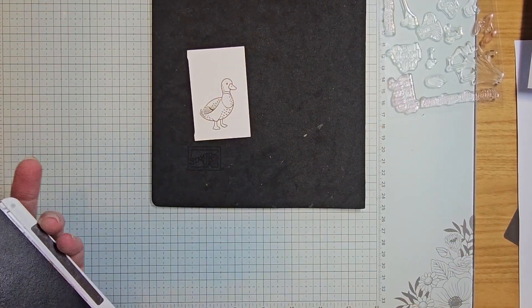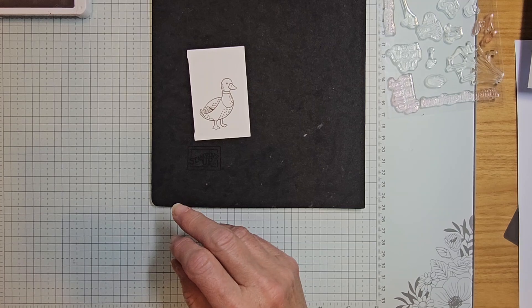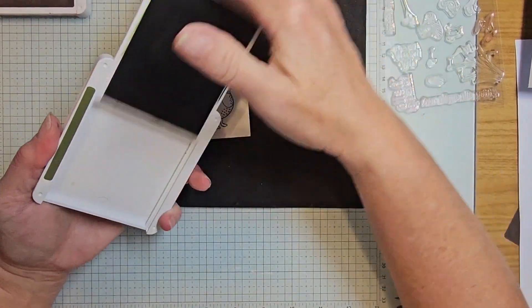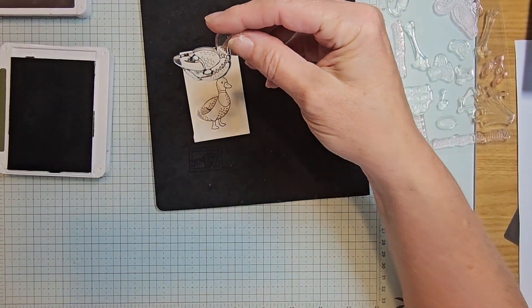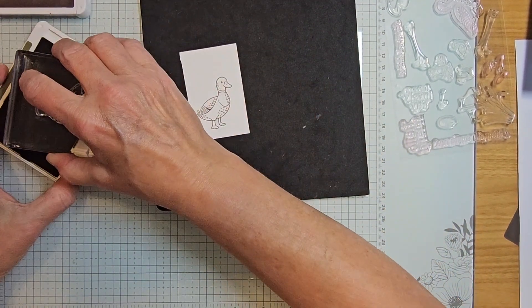I'd recommend using a mat with this stamp set because when you're filling in it just works better. The next ink I'm pulling in is mossy meadow to fill in some of the feathers. I'm taking this particular stamp here and inking that up to fill in some of that coloring.